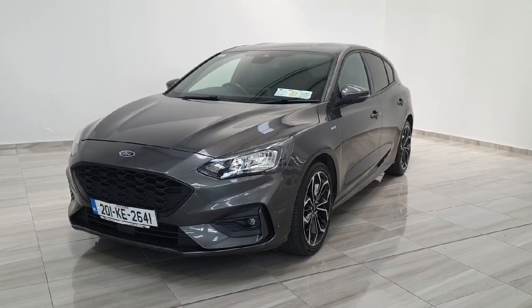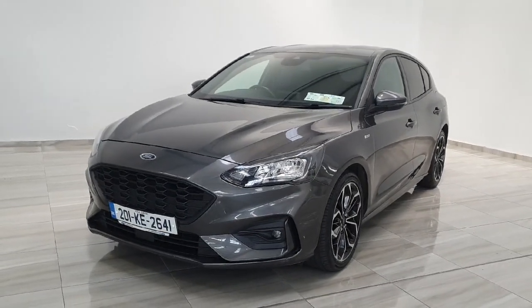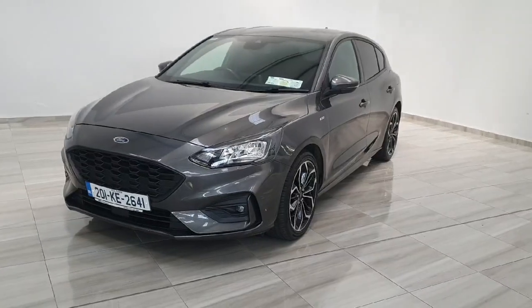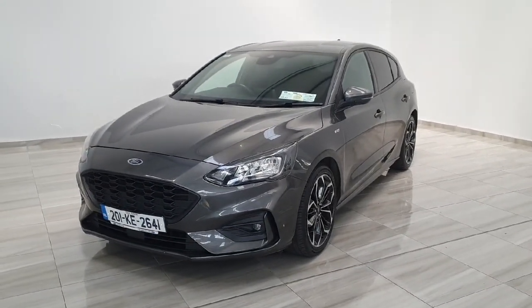So again, this is a 2022 Ford Focus. This vehicle is available here at Finley Motor Group and will come with a one-year warranty. For any more information or to book a test drive, please give us a call at 045 431 725.